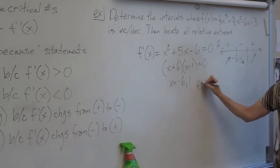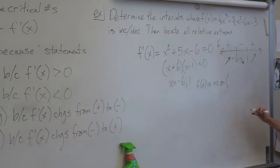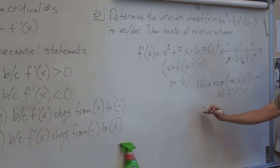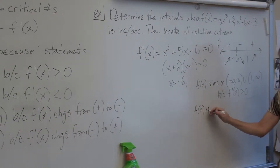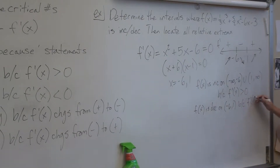f(x) is increasing on negative infinity to negative 6, union 1 to infinity, because f prime of x is greater than 0. By the way, there are no pronouns in this class — if you write 'because it is greater than 0,' you get no credit. f(x) is decreasing on negative 6 to 1 because f prime of x is less than 0.